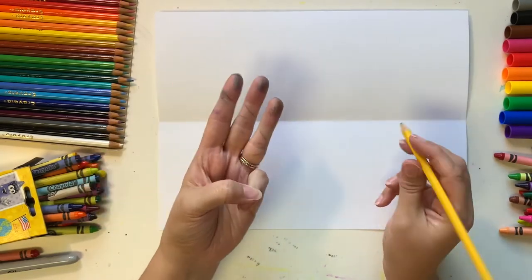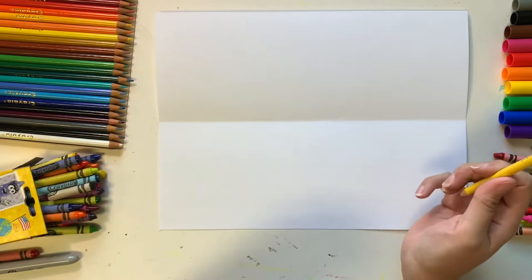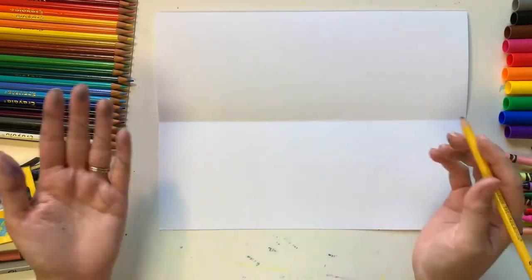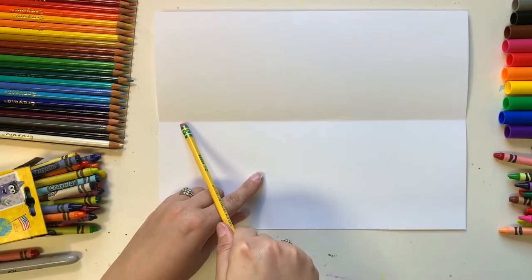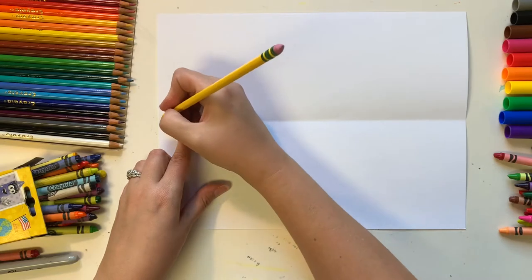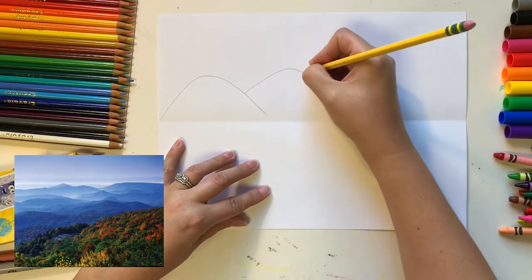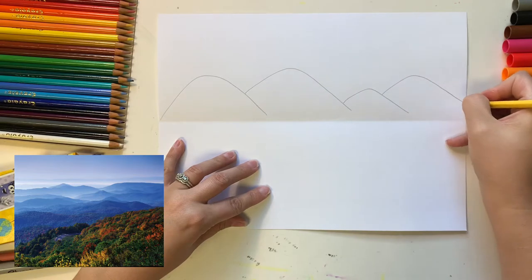We're going to have three main parts to our picture: a middle ground, a foreground, and a background. We're going to start with the middle ground before we add the foreground or background. The middle ground is the middle of the paper, right along the fold line. Just above that line, I'm going to start first with a pencil, then trace with a black marker or crayon. I'm going to draw some mountains — overlapping a little bit, maybe some tall, some bigger.